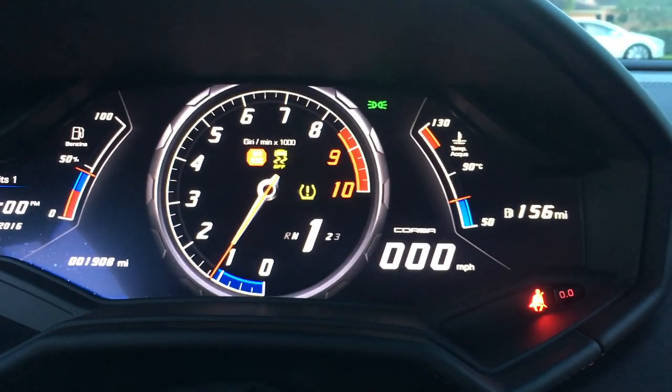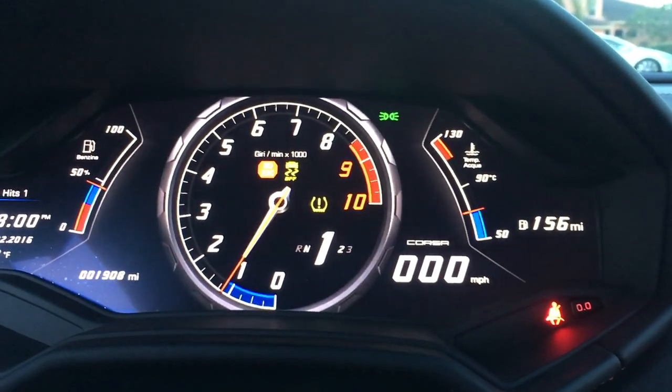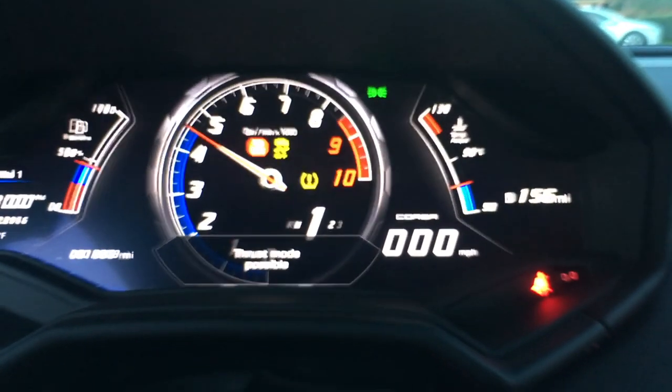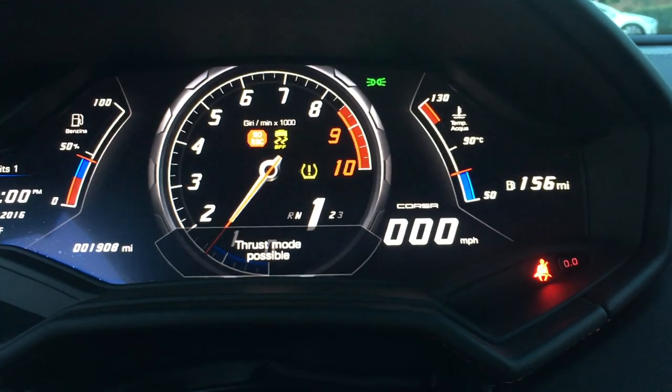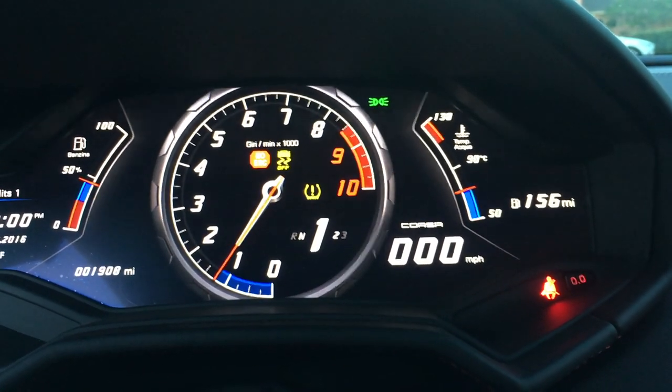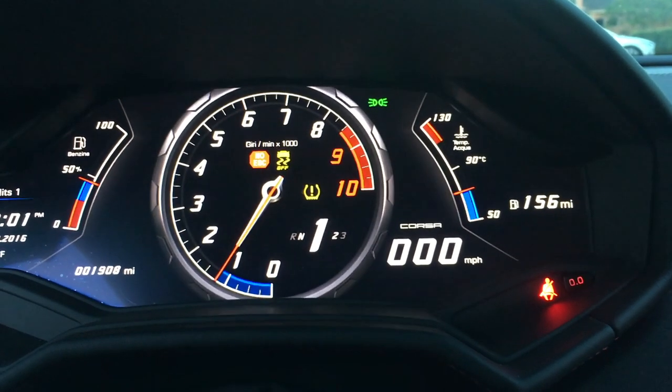So here we're in Corsa mode, ESC off, left foot on the brake, and right foot ready to go on the gas. I'm going to go ahead and get on it — and there you go, it says thrust mode possible.